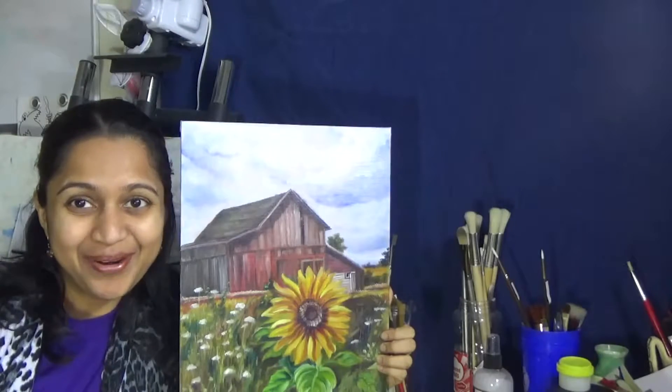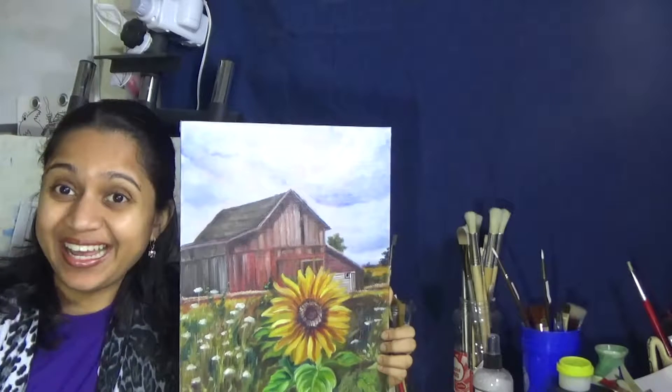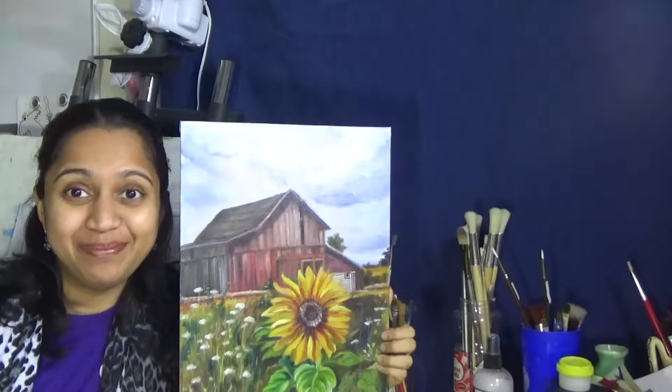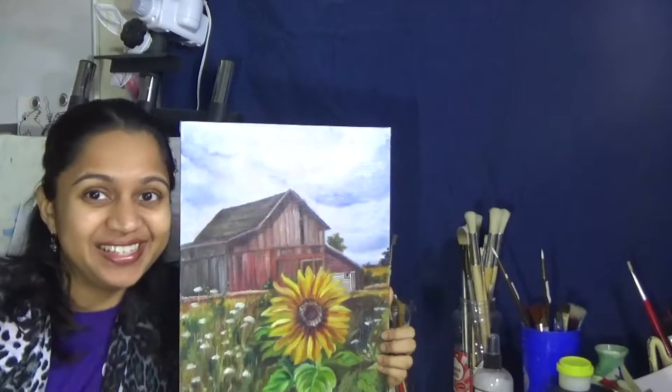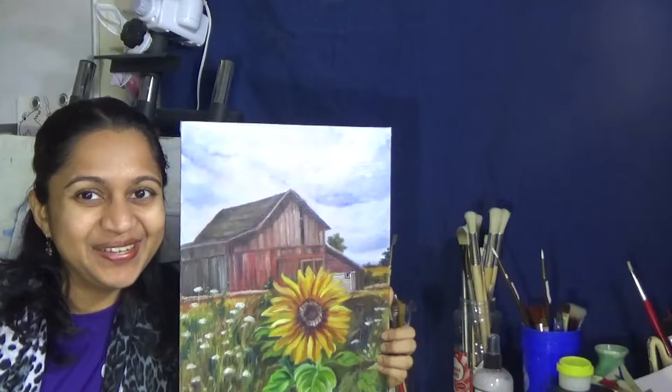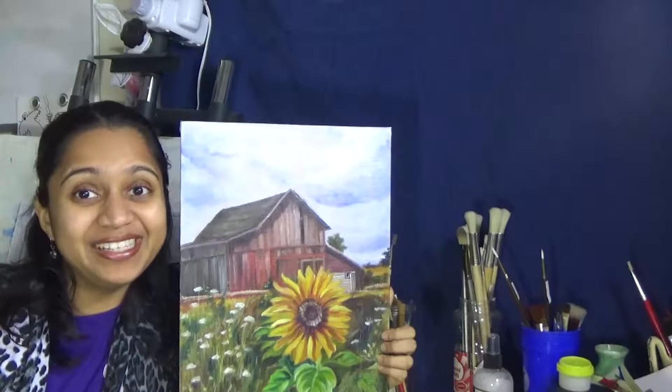Hi everyone, just like I promised, today's video is going to be a continuation from the last tutorial where we saw how we painted the whole painting. However, today we are going to focus only on the sunflower. Let's learn to draw a sunflower, and if you have missed out the tutorial of the barn painting, I will link that in the video description below.